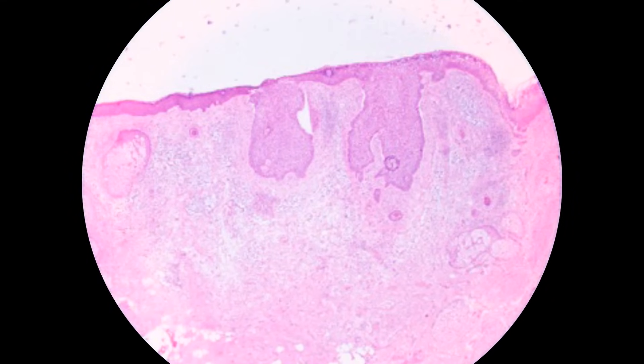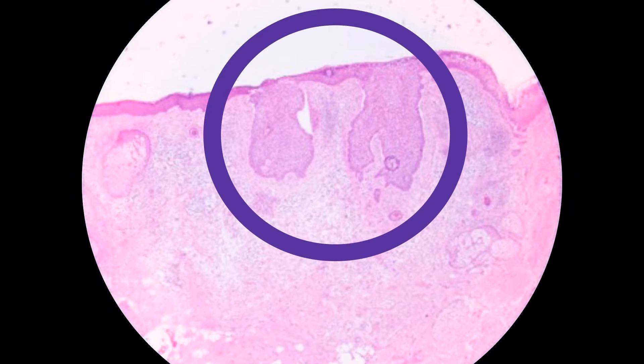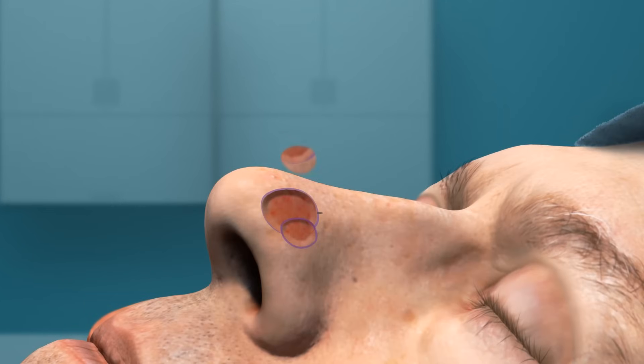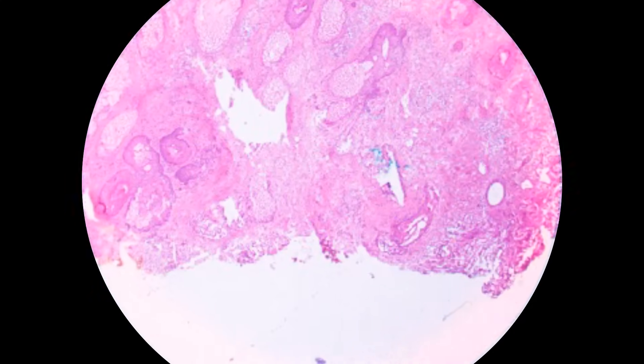If residual tumor is found, it's marked precisely on the map. A second Mohs layer is excised only in the positive area. This process is repeated until all the margins are free of tumor.